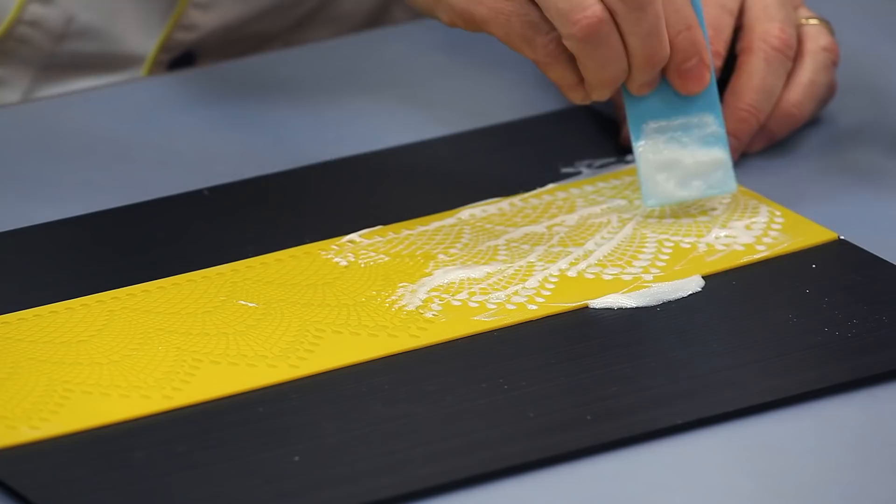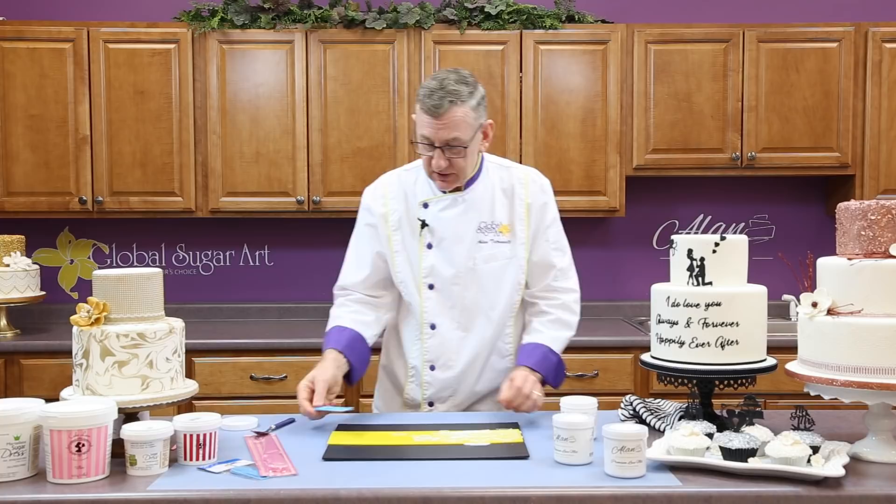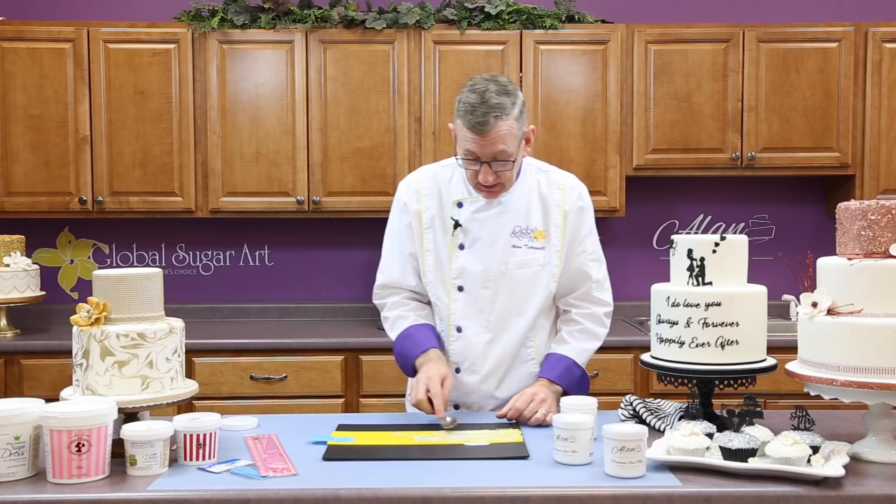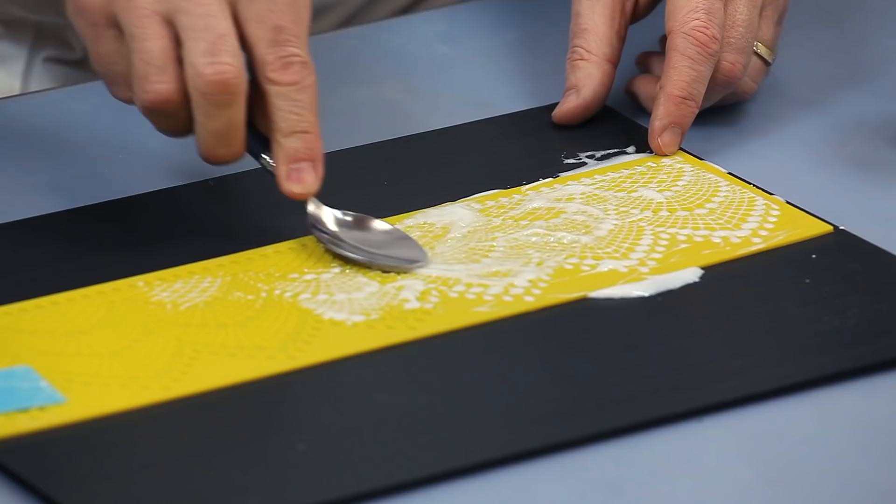You can use a little spatula like this, or you can use the back of a spoon. The finer the detail in the mat, the more the spoon works better. And all you do is just go in a circular motion, and it sort of pushes the lace mix down into the small cavities.